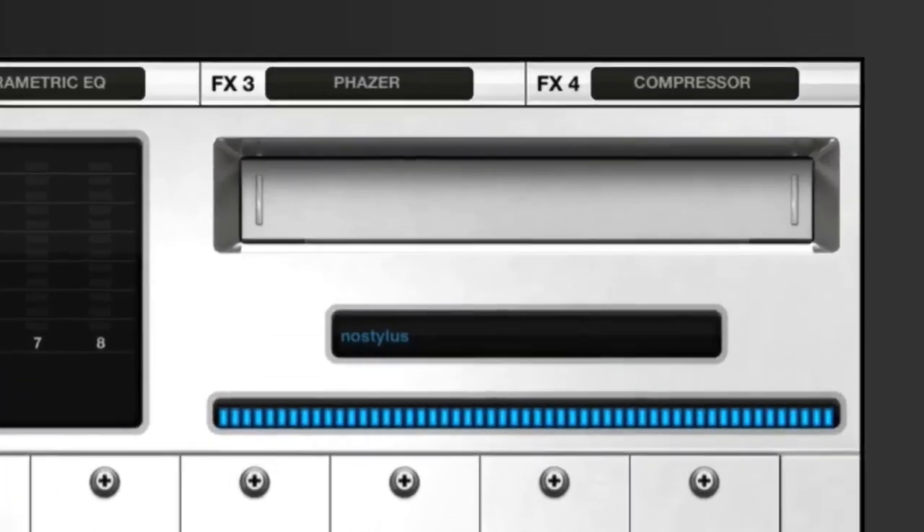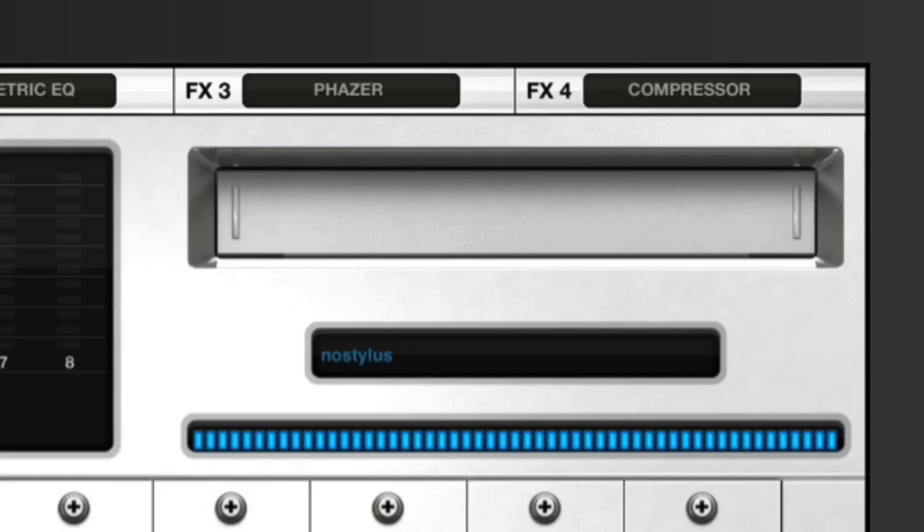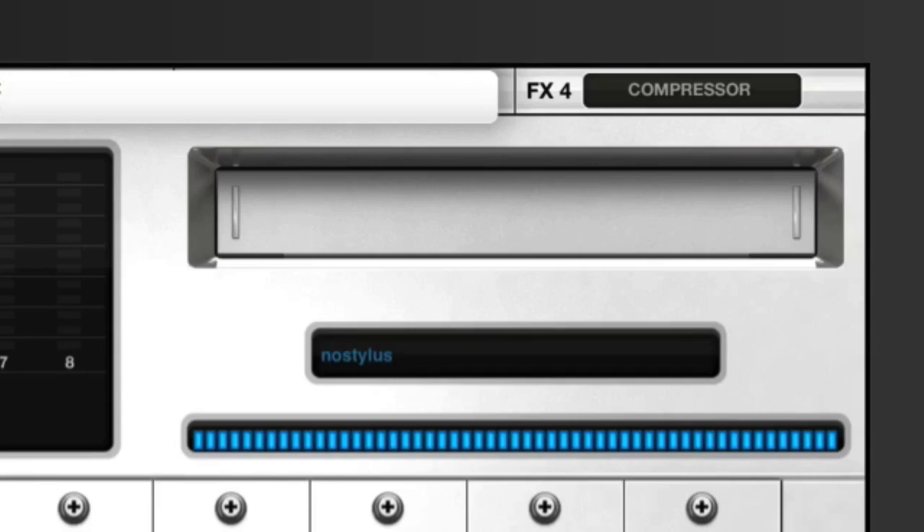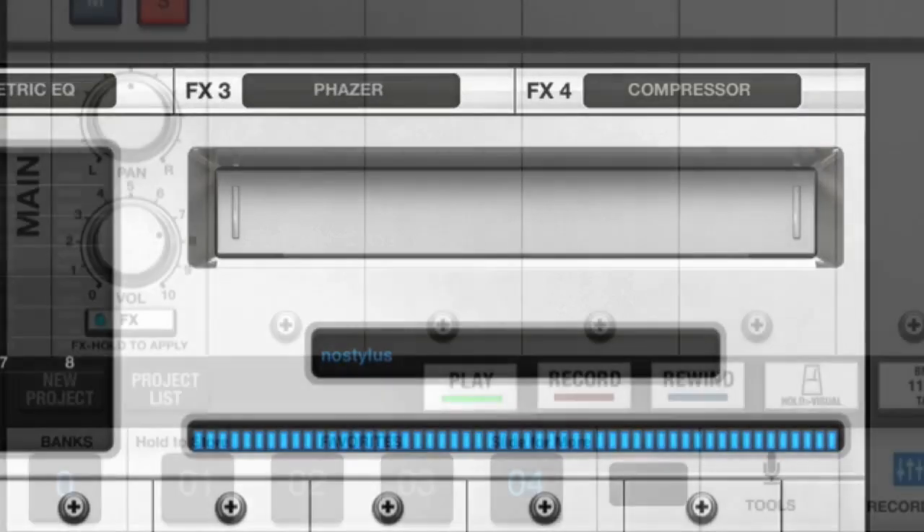Another thing I think is weird is there's this space in the top right-hand corner that has something that looks like where you'd put a tape in. Why on earth have they done that? This is not a tape recorder, this is a digital recorder — why do we need something that looks like a tape thing here? It doesn't even function: tap on it and nothing happens apart from the opportunity to rename it. That's just plain ridiculous — why have that there?